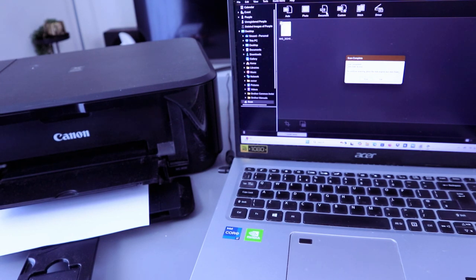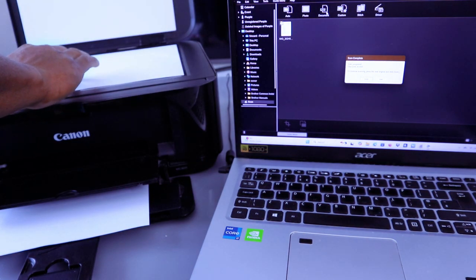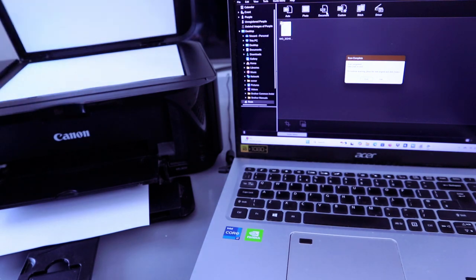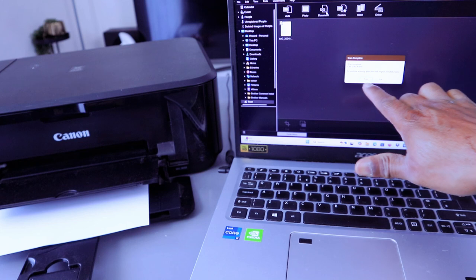If you want to scan a second page, open up the glass scanner and put the second document you want to scan face down. Close the cover, then go to the computer and select Scan.